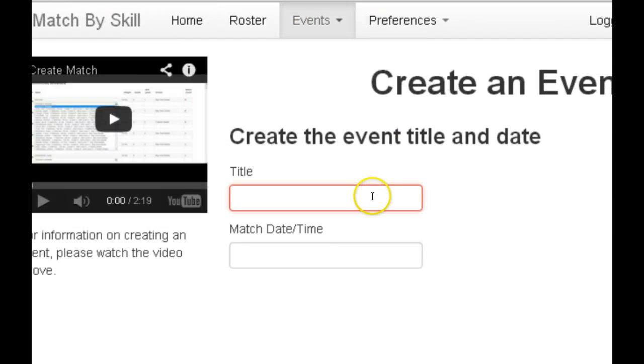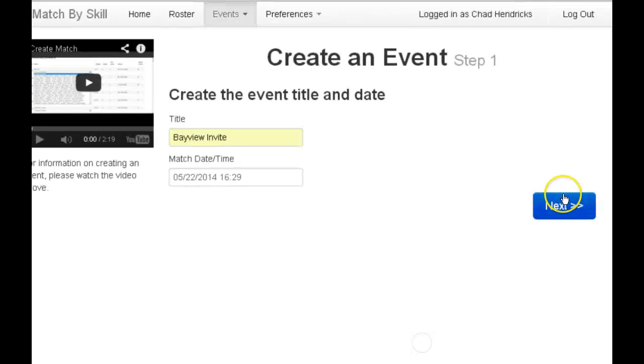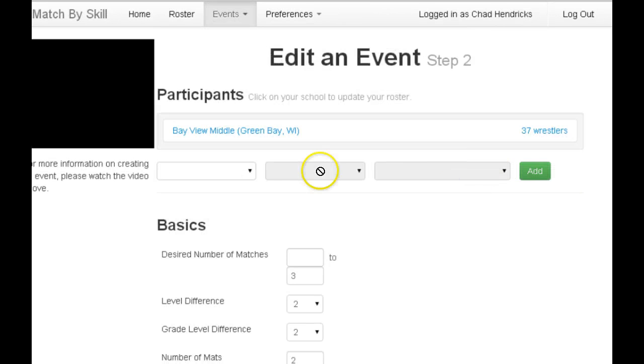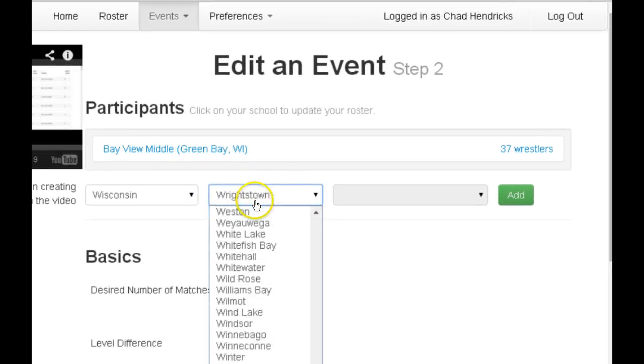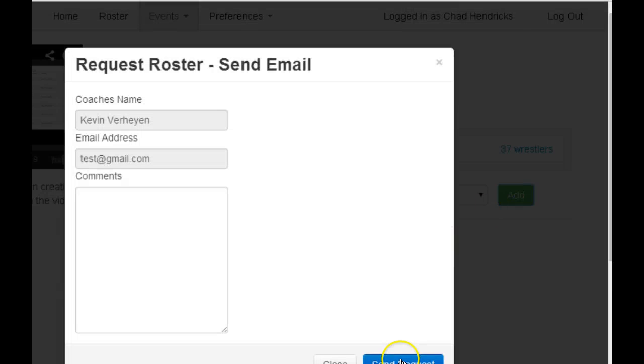Go up to create an event at the top of the page, enter a title for your event, and put in the date and time. Click on the next button — it brings you to an edit event page, adds your team in there automatically. Add the visiting teams and click the add button.